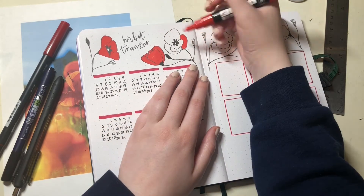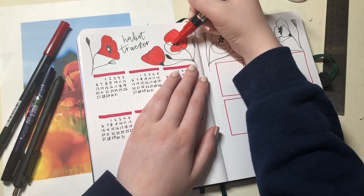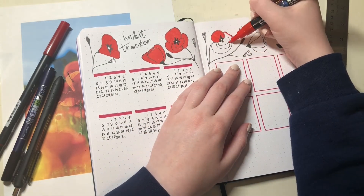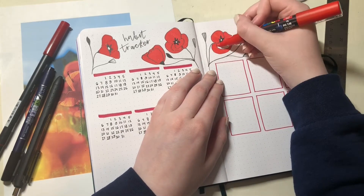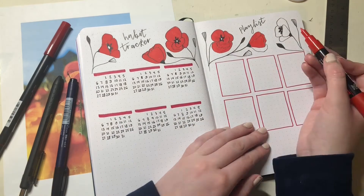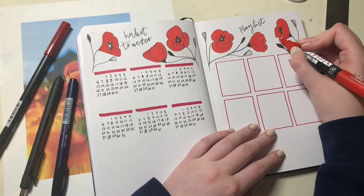Honestly painting these might be faster — drawing with a fine tip paint marker took a long time. Whatever you want to do is up to you. I went back and ended up painting over them just because I wanted a more dimensional look, but you could do it either way. I didn't have song choices picked out yet when I filmed this, so I added those later — you'll see them at the end of the video.